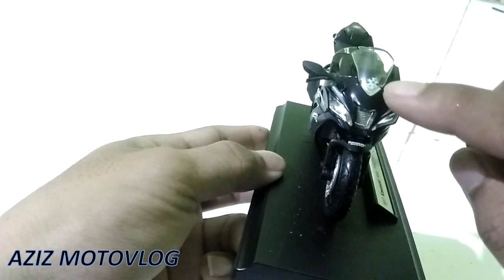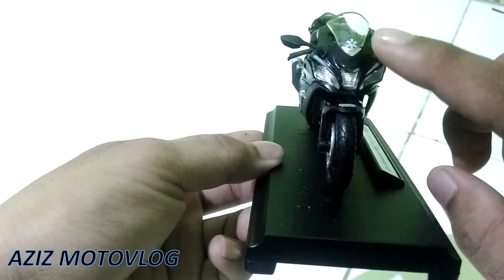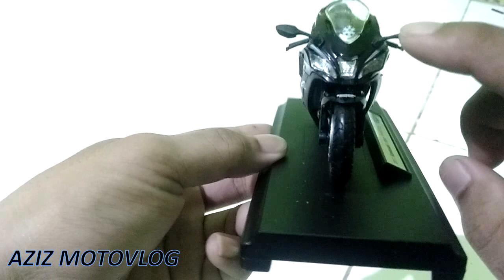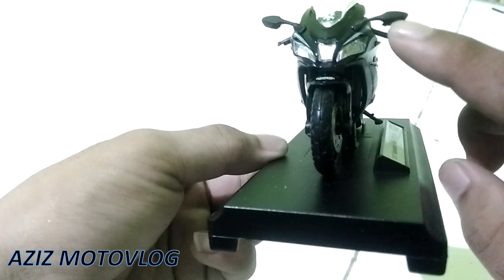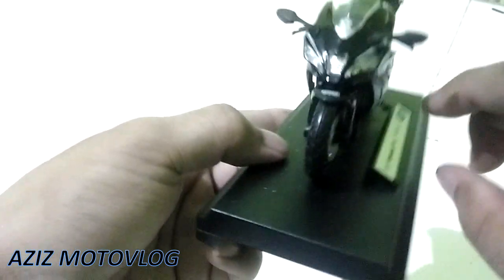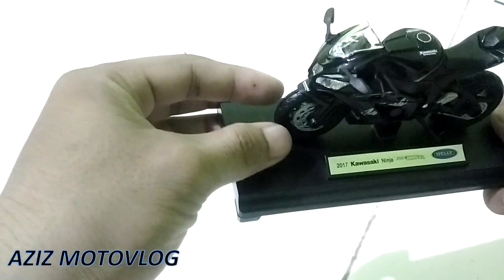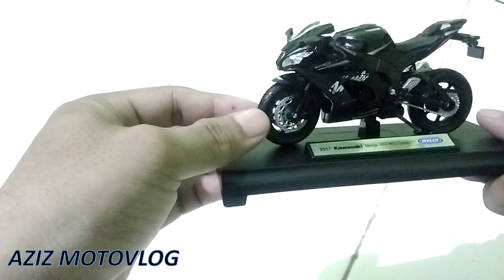Disini juga ada lambang dari Winter Edition-nya. Untuk spion tidak bisa dilipat ya. Motor ZX10R sendiri itu kan lampu sein-nya jadi satu sama spion, saya kurang paham apakah spion seperti itu bisa dilipat atau tidak. Untuk dari stangnya dia bisa dibelokkan seperti aslinya.